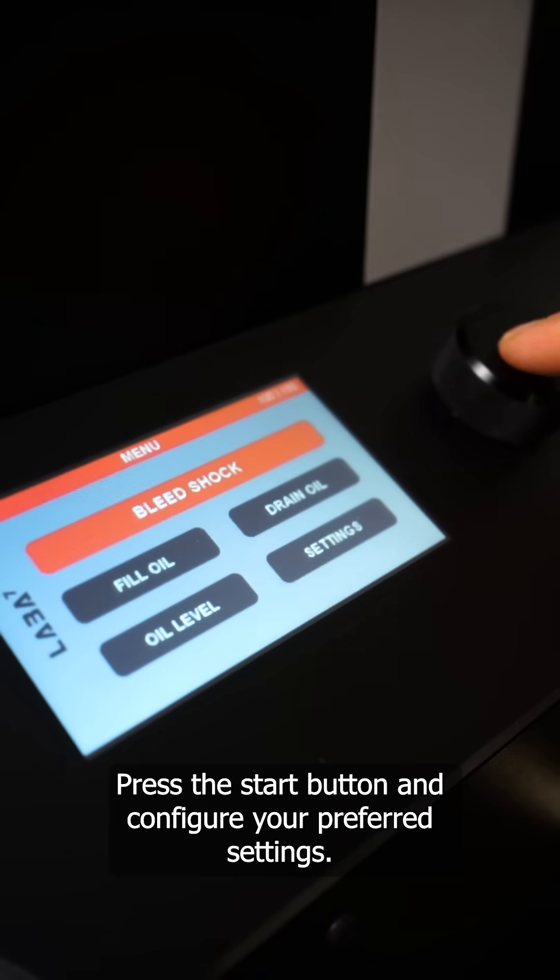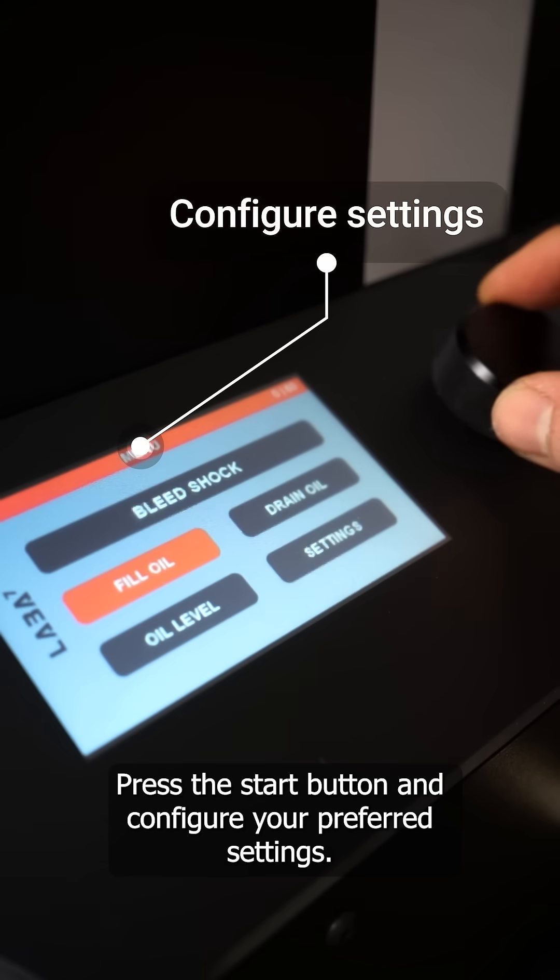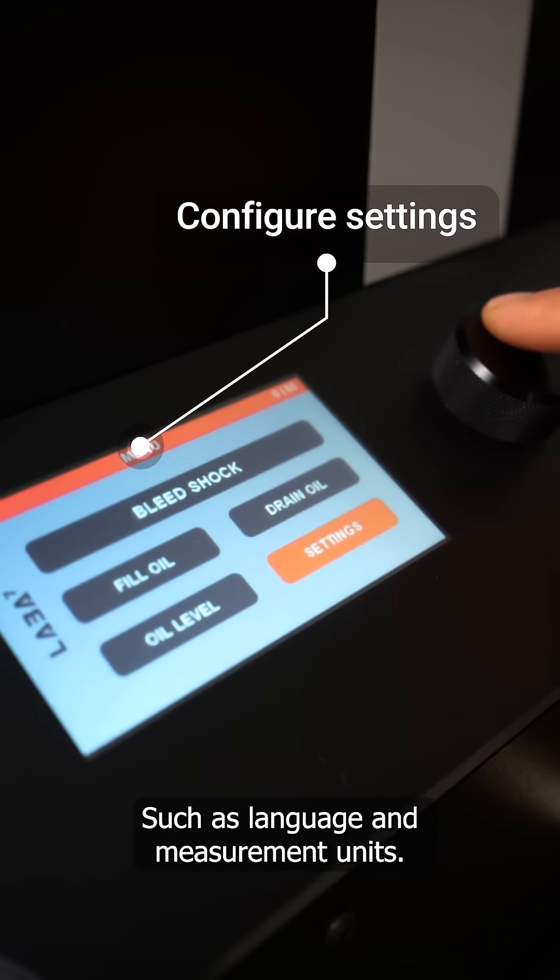When the display appears, press the start button and configure your preferred settings, such as language and measurement units.